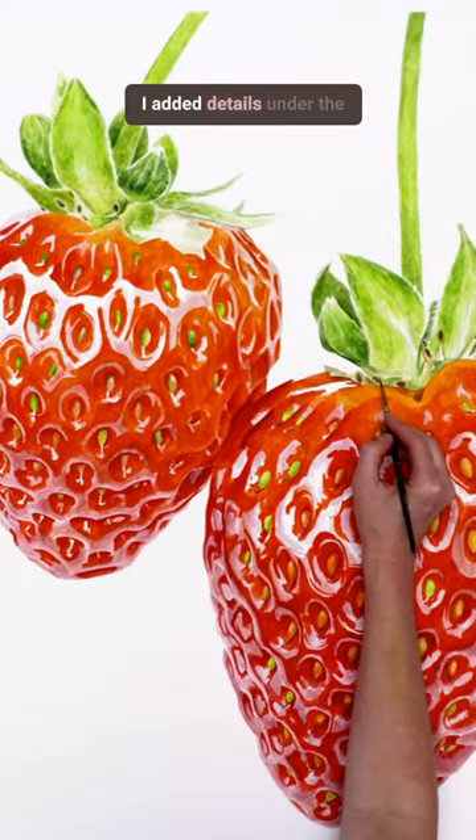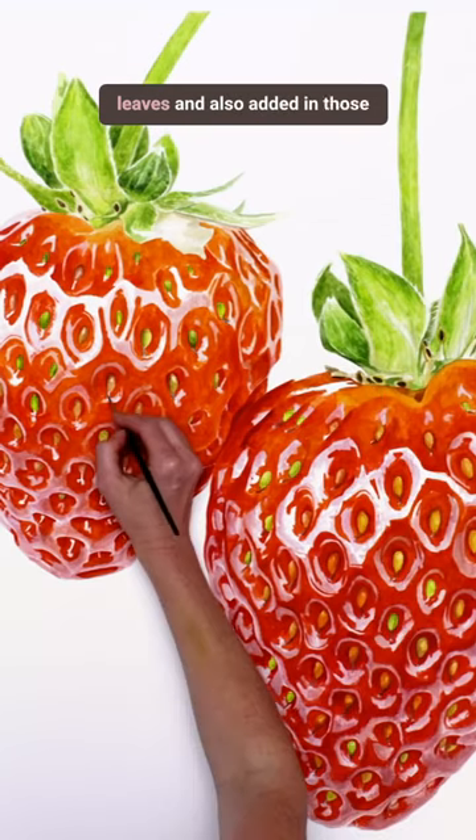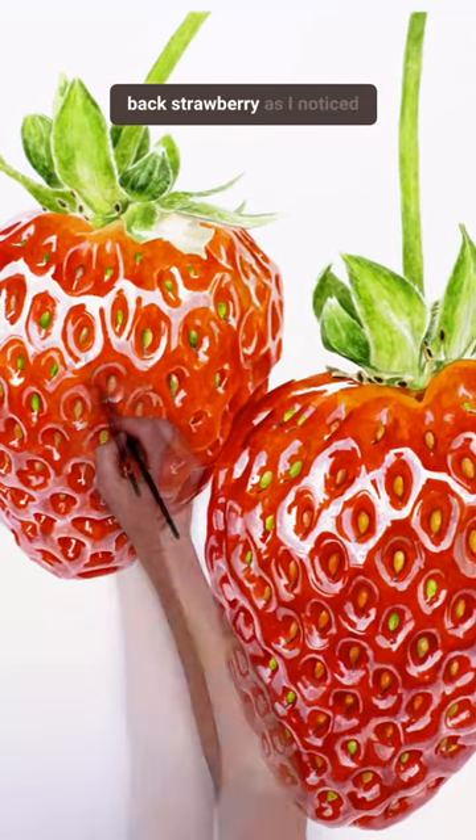I added details under the leaves and also added in those details to the seeds on the back strawberry as I noticed them.